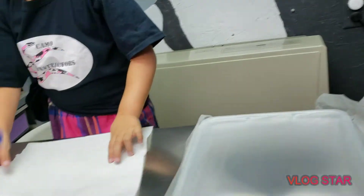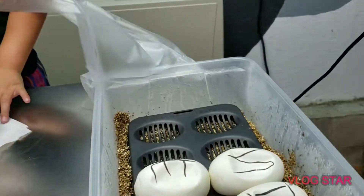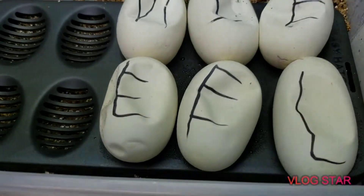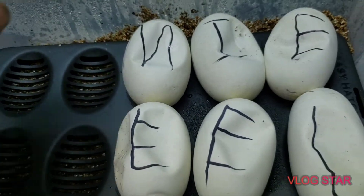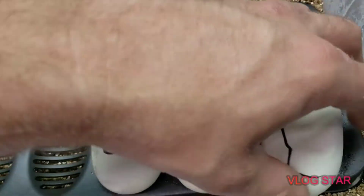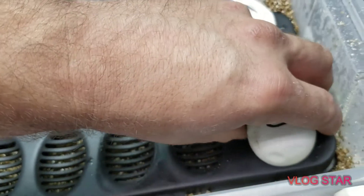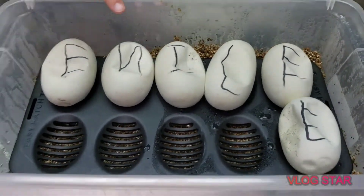We have 13 eggs — wait, no, we have six. We got E-M-I-L-E... Emily! Yeah.